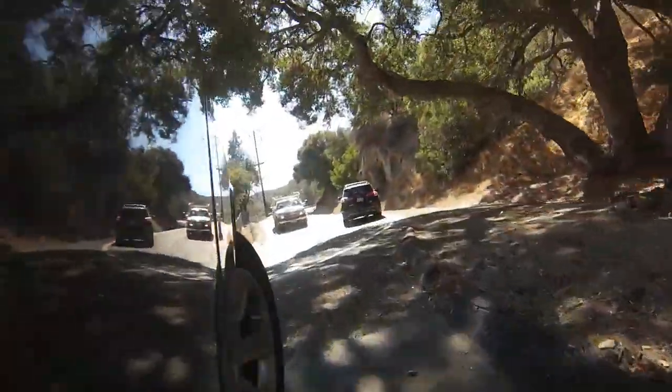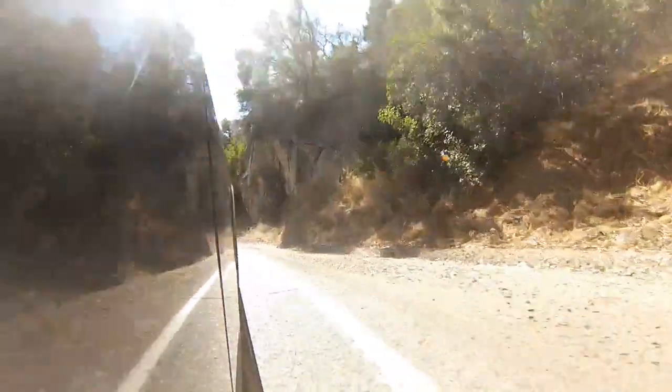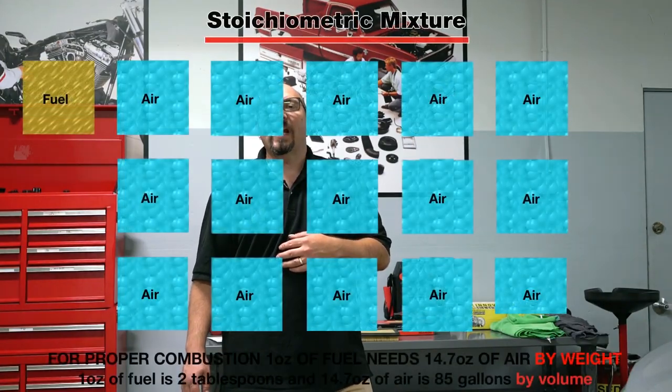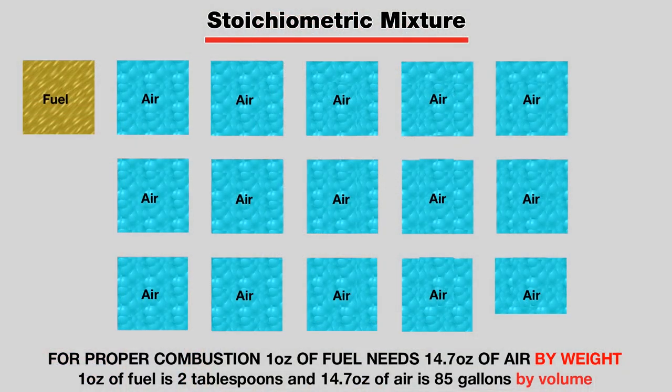Over time it will lose power, and you'll find you're getting worse gas mileage because it takes more throttle to get the same acceleration. Your engine needs roughly one pound of air for every ounce of fuel by weight, and that's a lot of air.